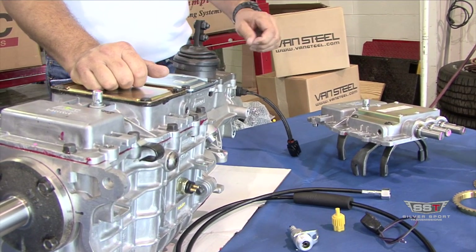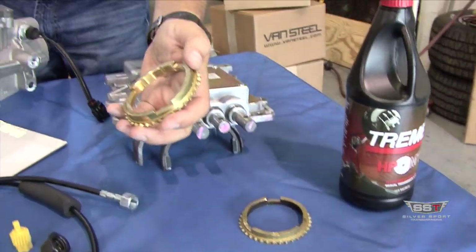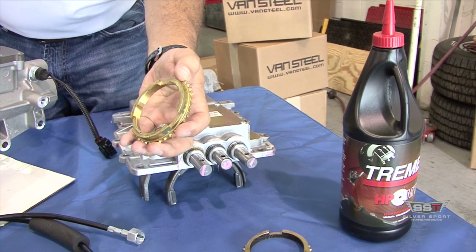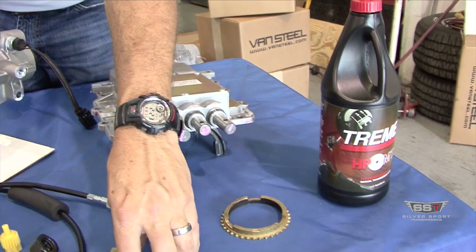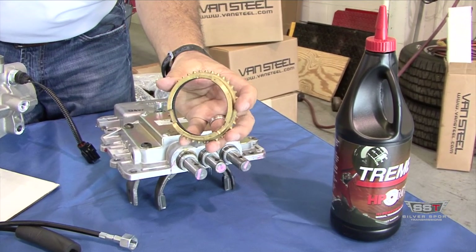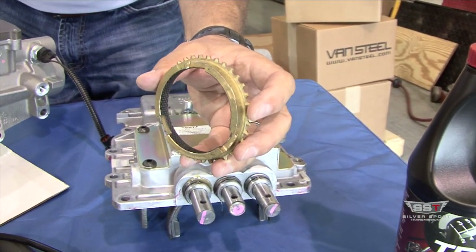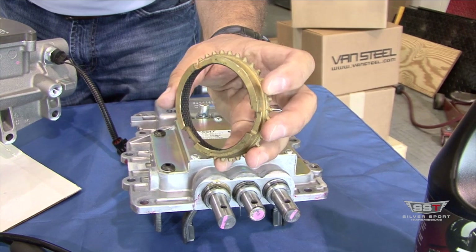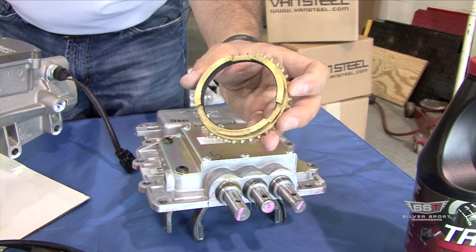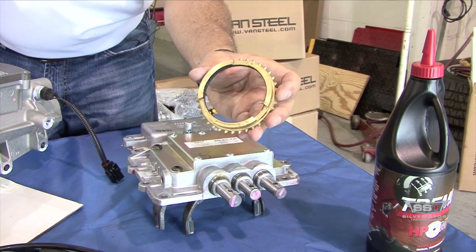Another upgrade we offer is the synchronizer blocker rings. The stock blocker rings have no friction lining, so they're good for about 6,000 RPMs. If you want to lower your shift effort and increase your shift RPM, we can install these blocker rings — they have a carbon fiber friction lining. This will take your TKO RPM capability up to about 7,000 RPMs. It also lowers your shift effort at lower RPMs as well, so it kind of slicks up the transmission. That's a nice upgrade.